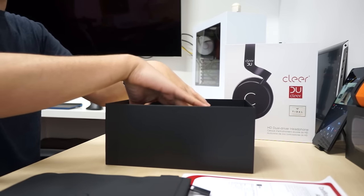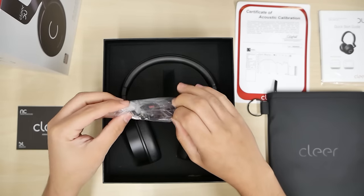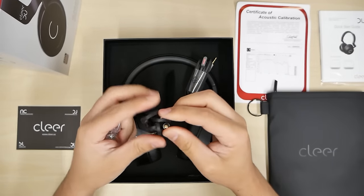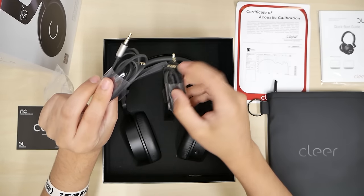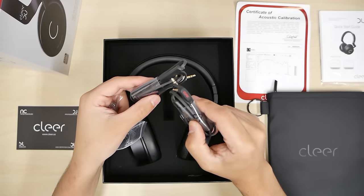We got the same foam piece — wow, this one's so much thicker. In the middle we have a double-sided cable and then another one, but they seem to be a little bit different. This one has a three-button remote. It has a little microphone port right there.